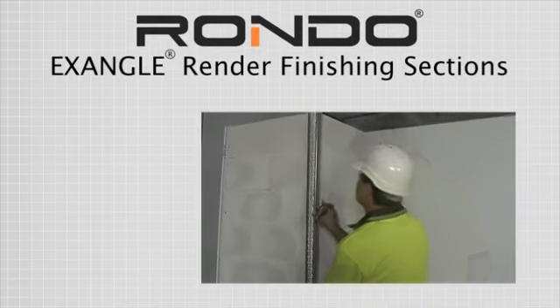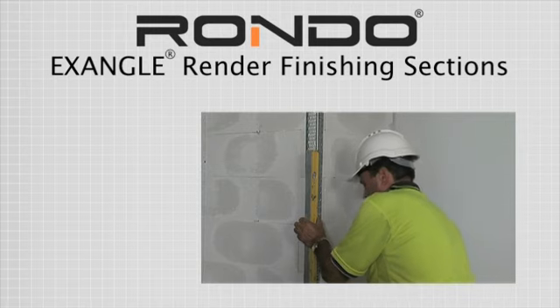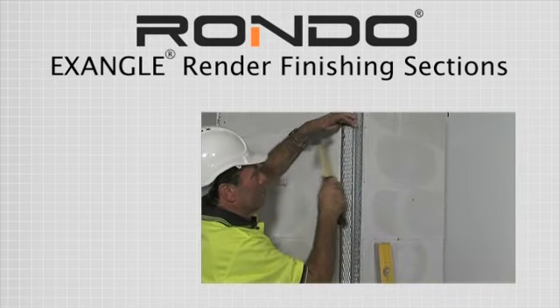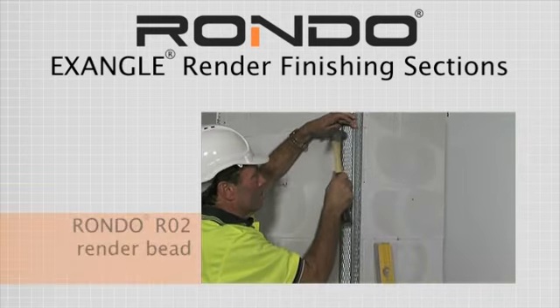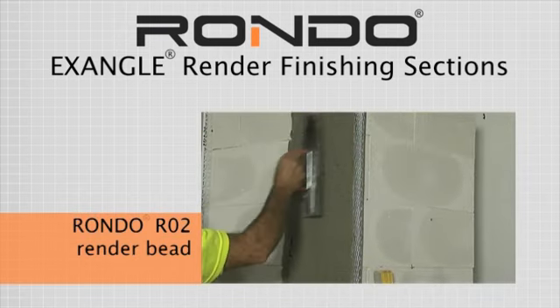The following demonstration gives step-by-step instructions for installing the RONDO X-Angle render finishing sections. This demonstration shows the installation of a RONDO RO2 render bead for an interior application.